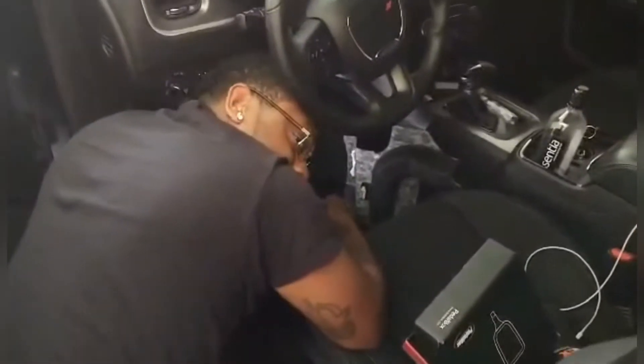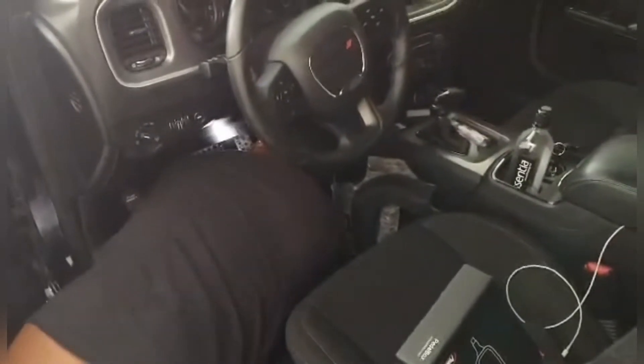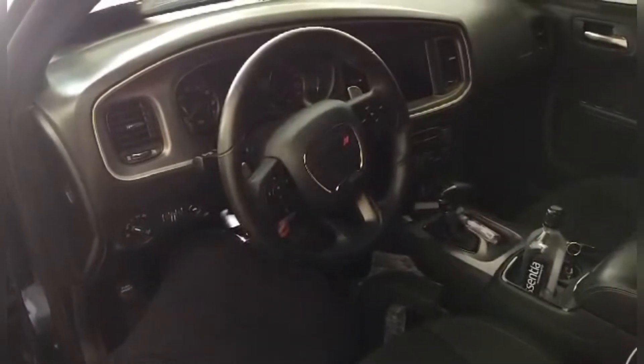Somebody please come help this guy — he's over here trying to install the pedal box and he doesn't know what he's doing. He said he watched a video on YouTube. Pedal box. Did you just say paddle? I said pedal — it's actually with a D, not a T. Pedal.